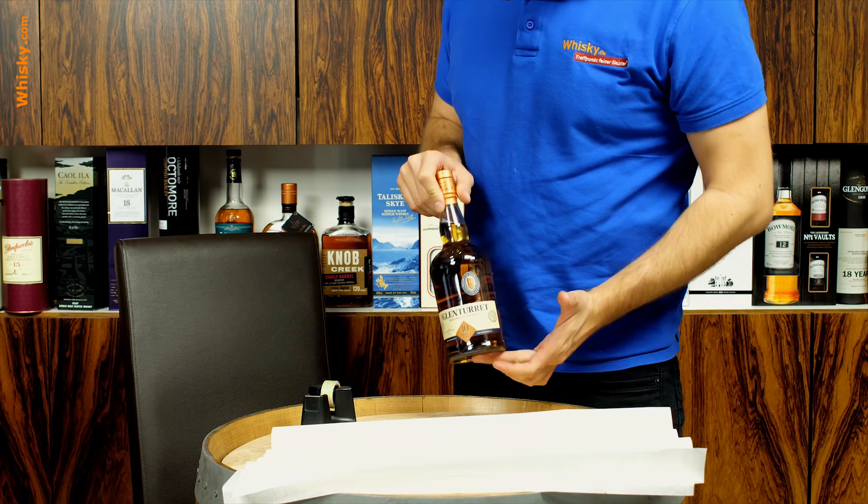Hello and welcome to whiskey.com where fine spirits meet. Christmas is near and today I'm going to show you how to wrap bottles into nice Christmas wrapping. This is a two video series — first I'm going to show you how to wrap a naked bottle, that means a bottle without a tube or without packaging.